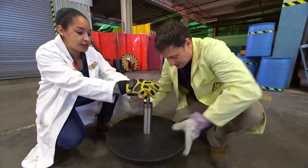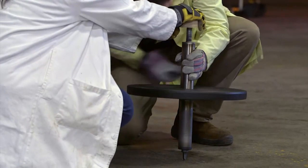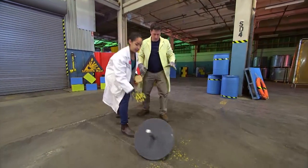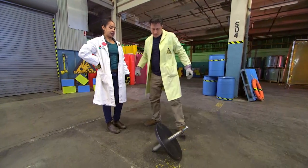So should we spin it? Let's spin it, let's see if we can get it to work! We tried spinning and letting go, but it wasn't fast enough. We need something to help us get it spinning faster.